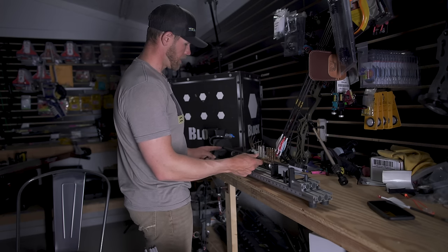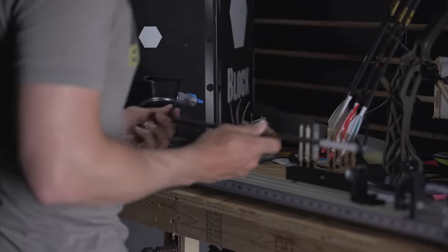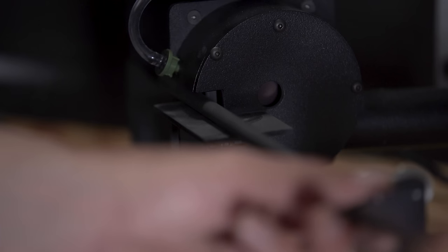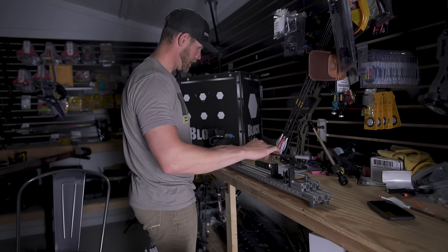In this Last Chance arrow saw, it has a squaring tool while the saw is running. I'm going to show you how that looks. Turn this on, stick it in, slowly swing the arrow in, and turn. Make sure it's off — lightly pressed, even pressure. There, that's good.